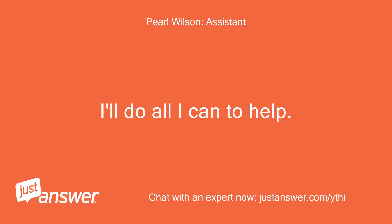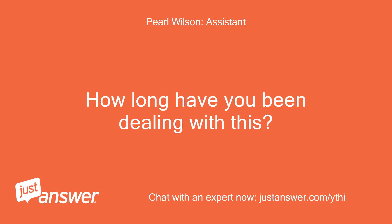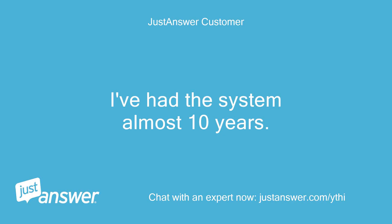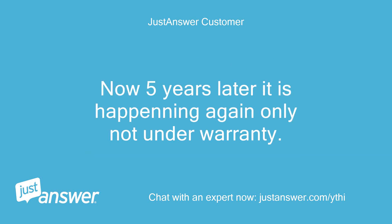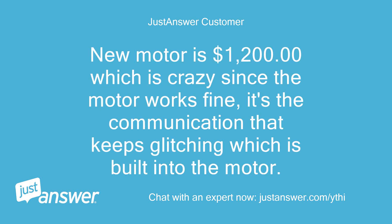I'll do all I can to help. How long have you been dealing with this? I've had the system almost 10 years. After the first 5, the system lost communication with the blower motor and was replaced under warranty. Now 5 years later it is happening again, only not under warranty. A new motor is $1,200, which is crazy since the motor works fine — it's the communication that keeps glitching, which is built into the motor.